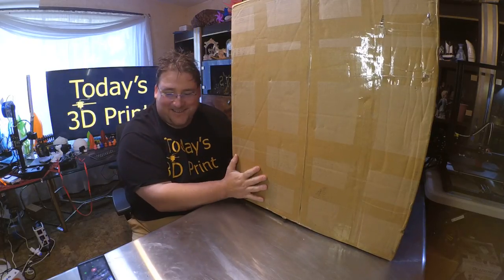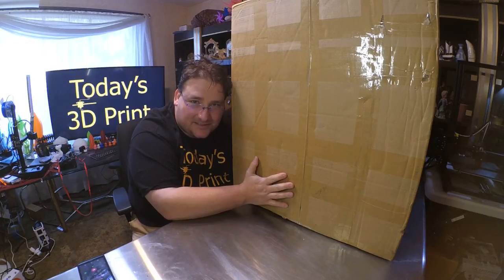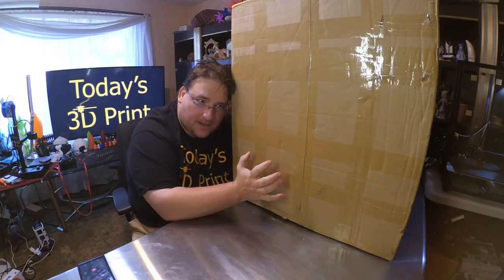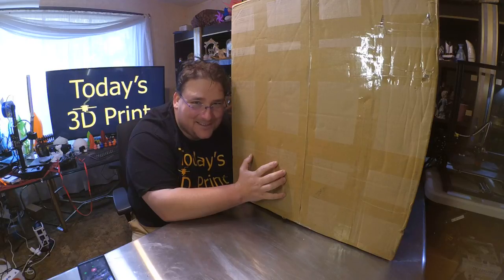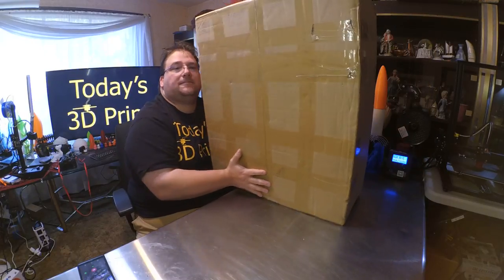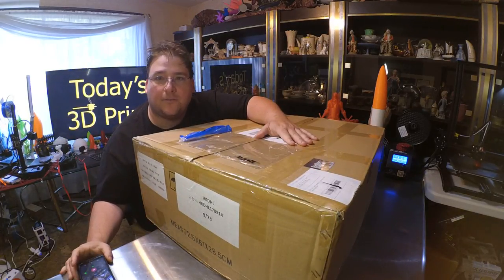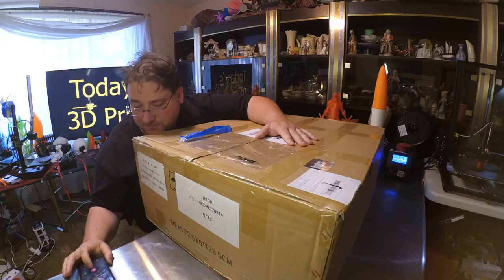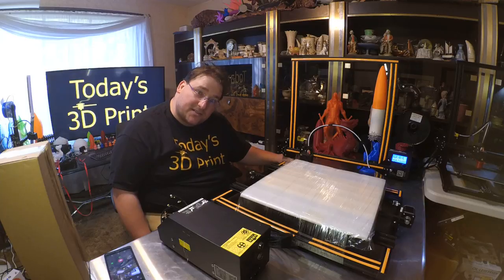It's that time again — a 3D printer build. Finally getting to this one: the Creality CR-10 S4, with a 40 centimeter cubed build volume. Not looking forward to buying a sheet of Print&Z for this — it's probably going to be like 40 bucks — but it's going to be cool. This was sent to me by GearBest, thank you very much. This thing is a monster; the packing is identical to the CR-10, just bigger.